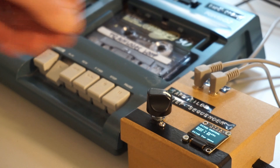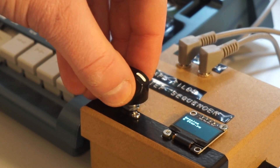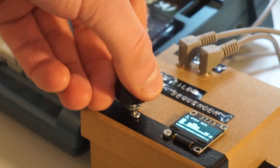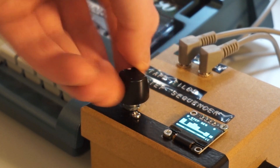Once I got the pulse width modulation circuit working, I connected a rotary encoder and OLED display to the Pico and started programming the user interface. The module incorporates a simple menu structure that allows you to access and control different Python scripts, including a settings menu, a simple pitch control, an 8-step sequencer, and a splash screen patch.